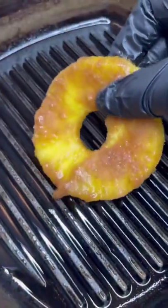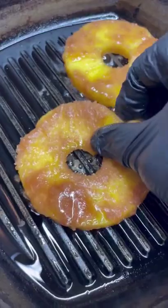In a pan on medium heat, we're going to cook our pineapples on both sides for a few minutes to caramelize the sugar.